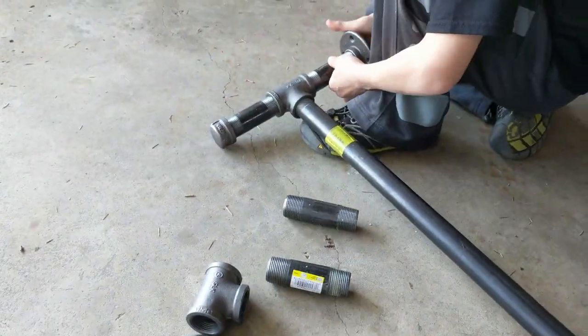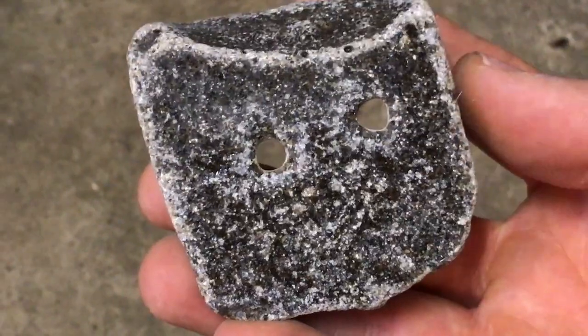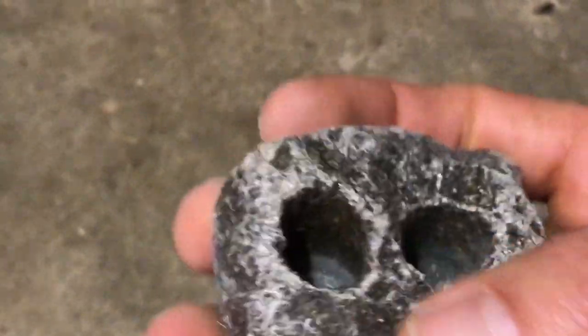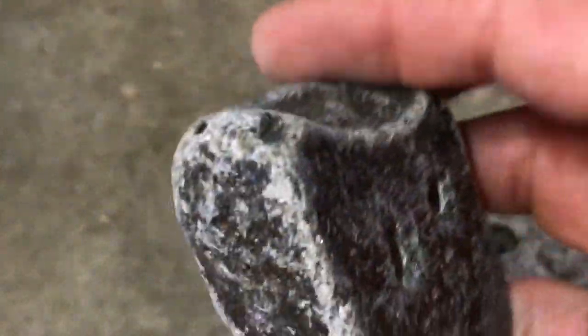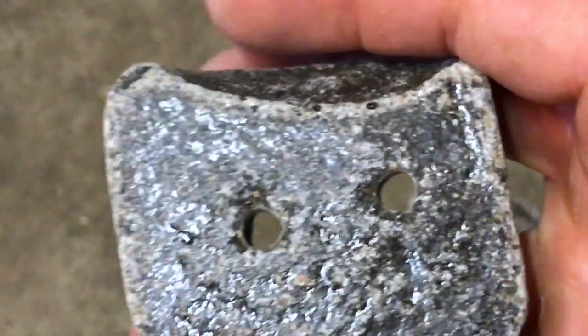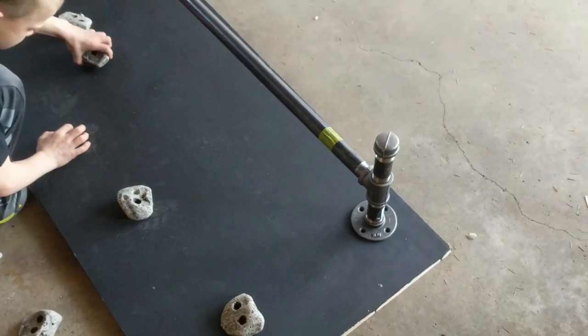We tried to pick holds in pairs: two easy ones, two medium ones, and two hard ones. Since we are using screw-on holds you can't just screw those right into the plywood itself, so you have to have a board behind it. This works out great for our setup since at the bottom of the obstacle you need to put a two by four or something similar to match the French cleat at the top of the board.